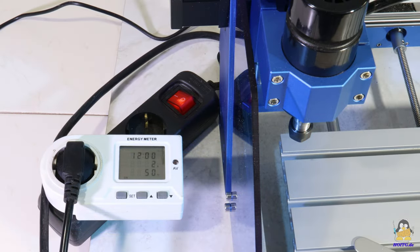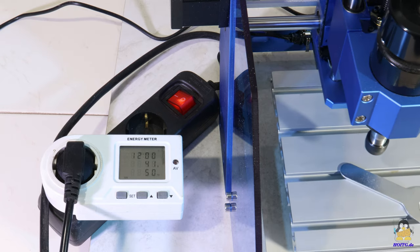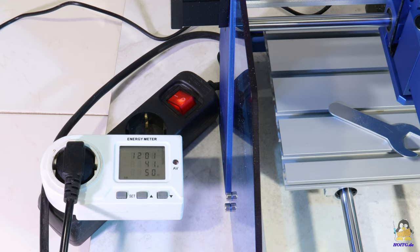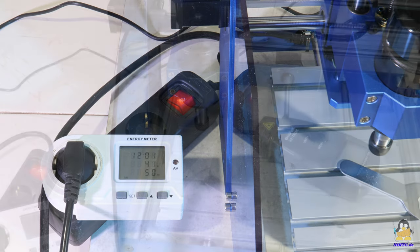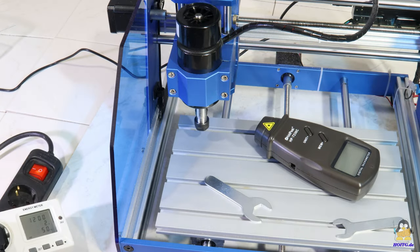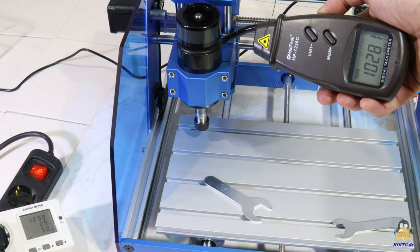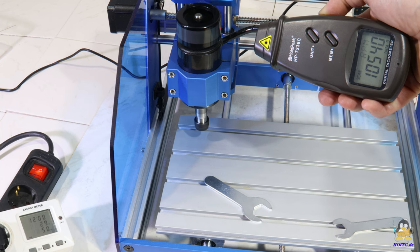In standby mode with all motors switched off, the Pro Max consumes between 2 and 3 watts. With all motors in operation, the input power rises to just over 40 watts, while with the milling motor switched on it is briefly over 50 watts for a couple of seconds. The maximum electric input power of the milling motor is specified as 200 watts, and the maximum speed without load is more than 10,000 revolutions per minute.